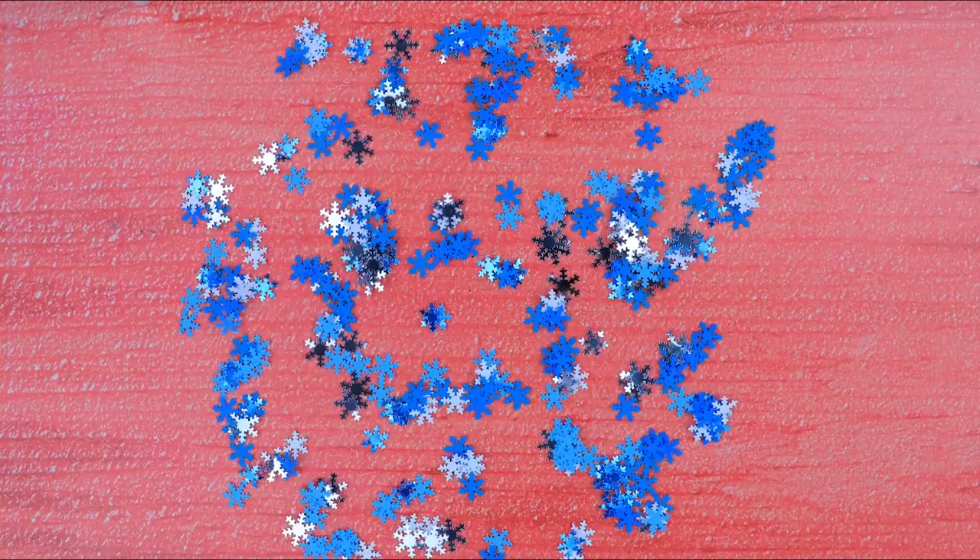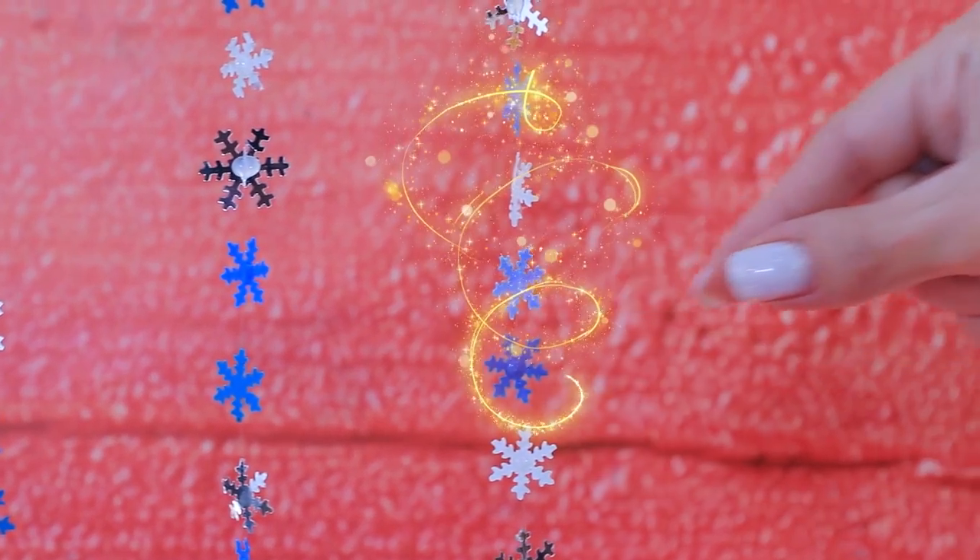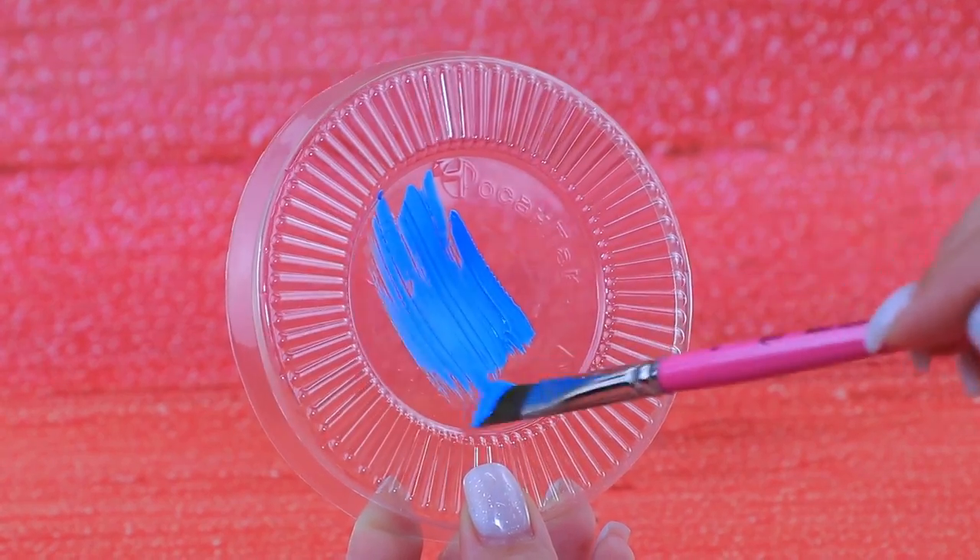We made snowflakes. Paint a plastic cap blue, secure the snowflakes — oh, be careful, a snowstorm is about to start!